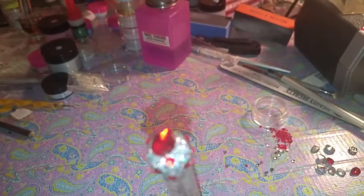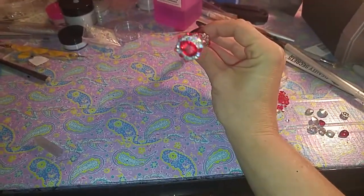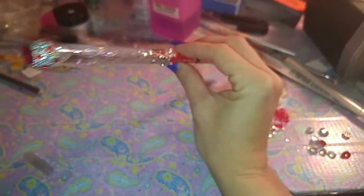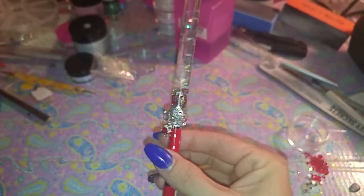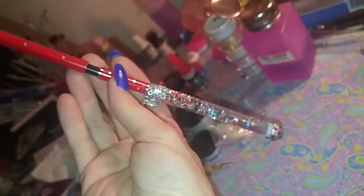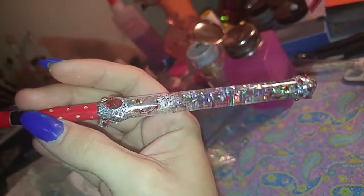And then this is the top with red Swarovskis — super super pretty. The silver I used on here is my 24 karat white gold acrylic, and that is what I used to make the brush. Inside I got Swarovskis as well and some red holographic stars — got all kinds of goodies in there.